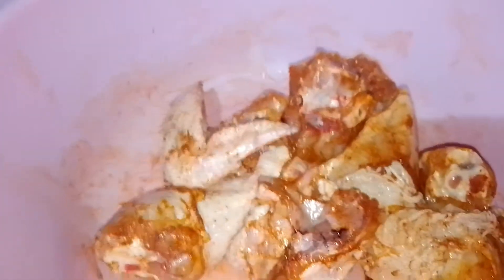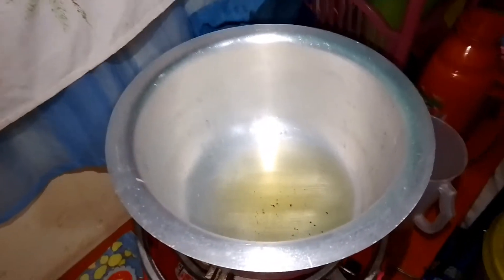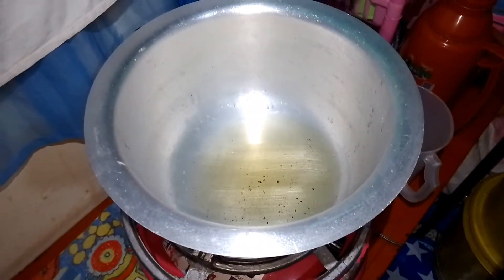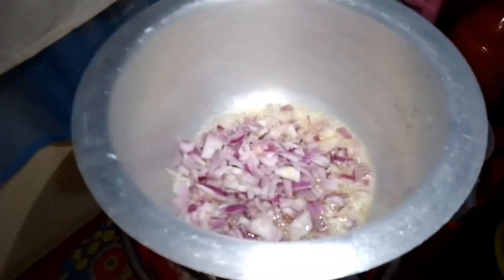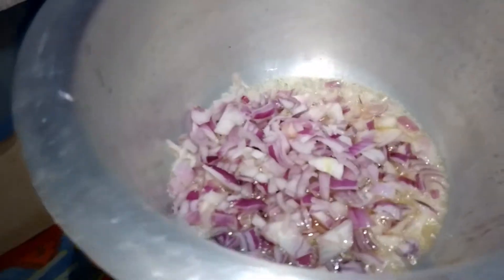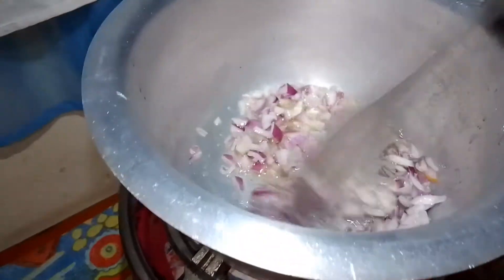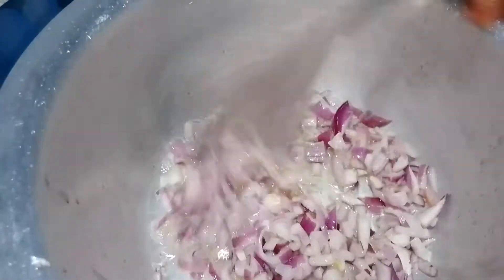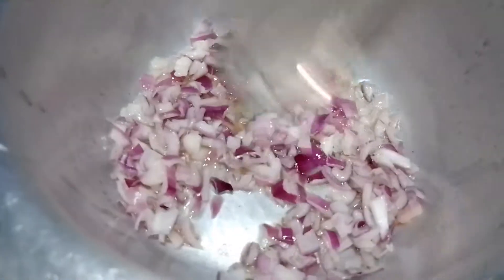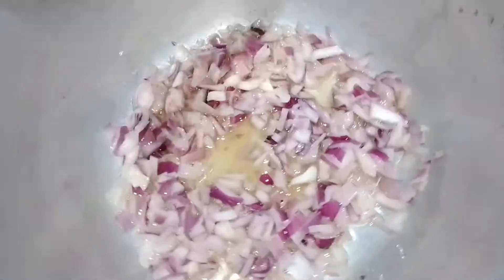What I will do next is add the onions. I've already lit my fire, so I'll add the onions to the pan. Let's mix them up and I'll wait for them until they turn golden brown.